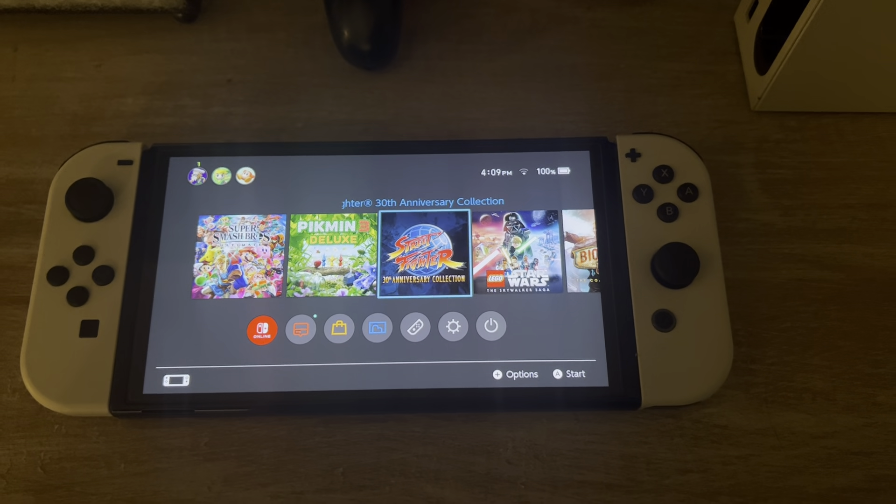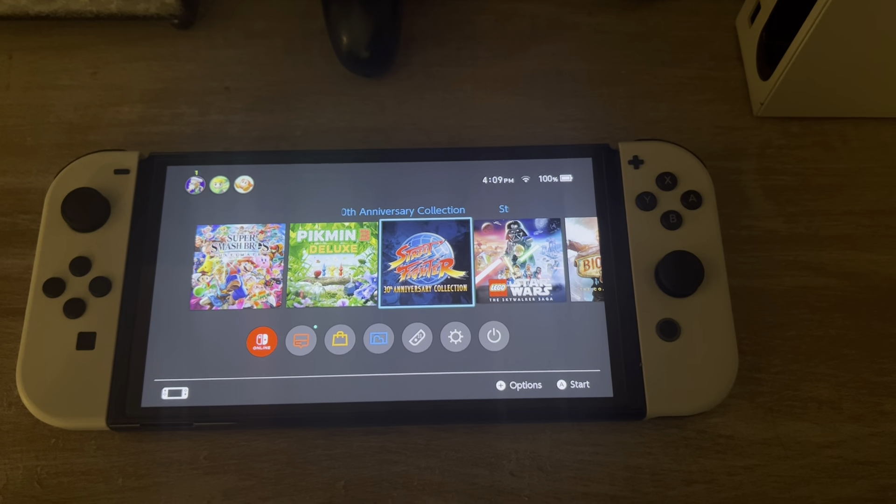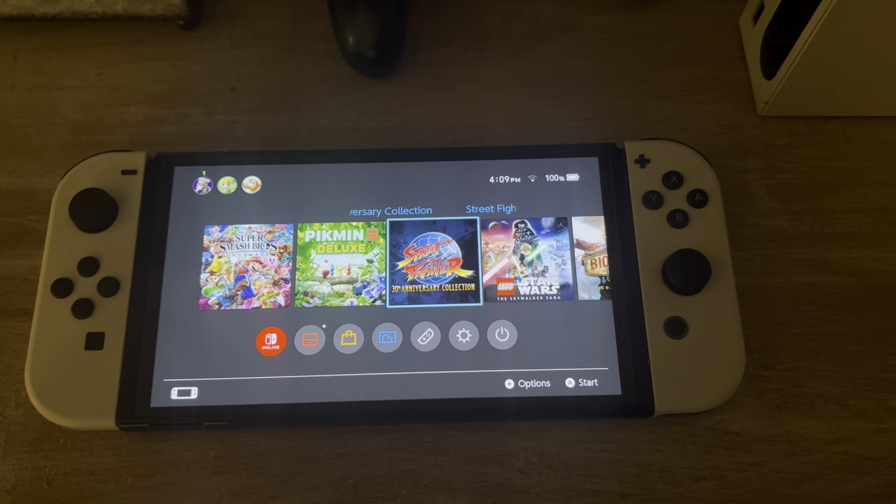Anyways, thanks for watching and I hope you have a good day. Take care out there — make sure to pick the right controller for you. Bye.